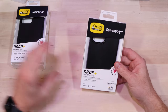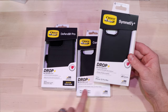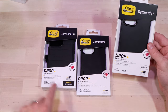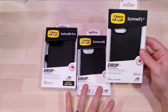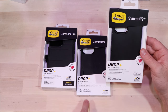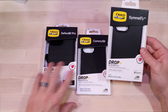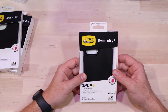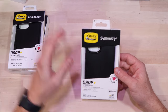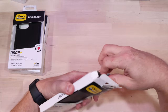All the packaging is pretty much the same and the main differences are they talk about the drop test rating. The Symmetry and the Commuter have a 3x rating, and the Defender has a 4x rating. So this should offer pretty good protection — it's not their top of the line as far as protection goes, but it should protect you more than the average phone. Let's break into it and take a look.